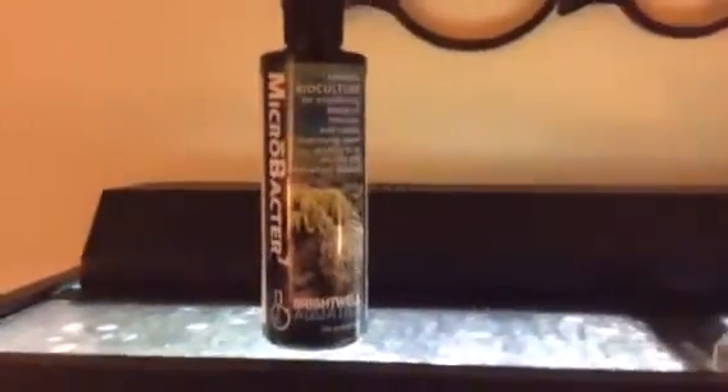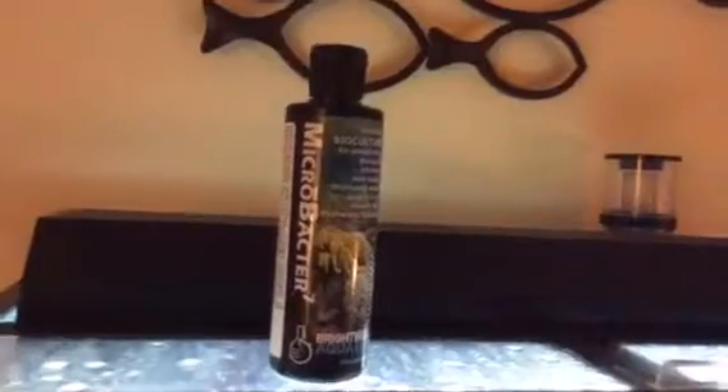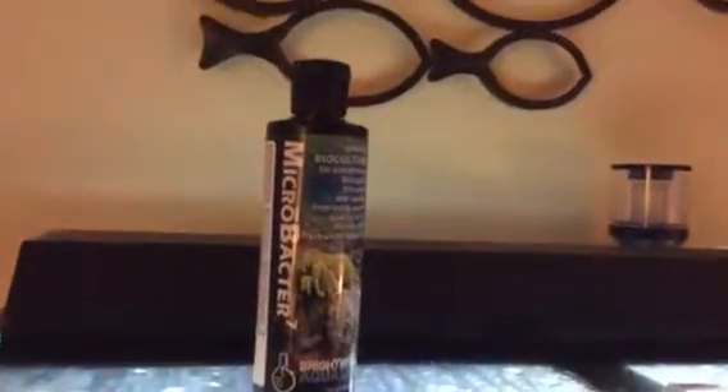It does not need to be refrigerated — I don't refrigerate it. You want to keep the cap on tight since you don't want it spilling; it's very greasy and it smells pretty bad. It also will get kind of crusty around the edges sometimes.